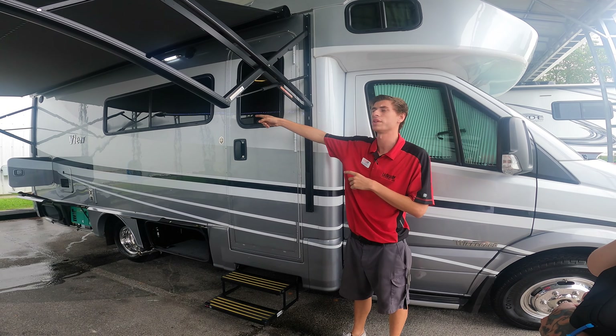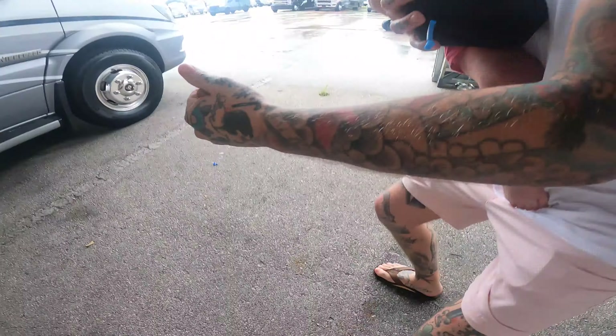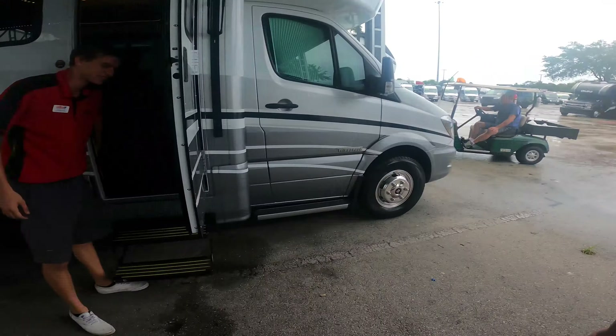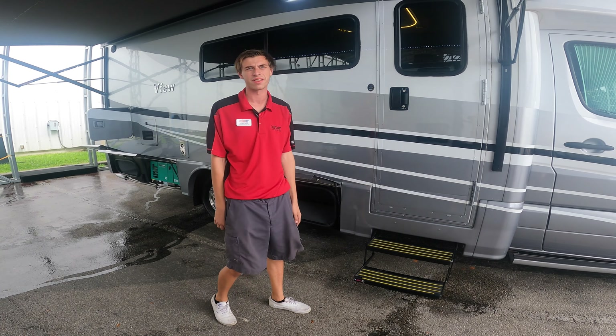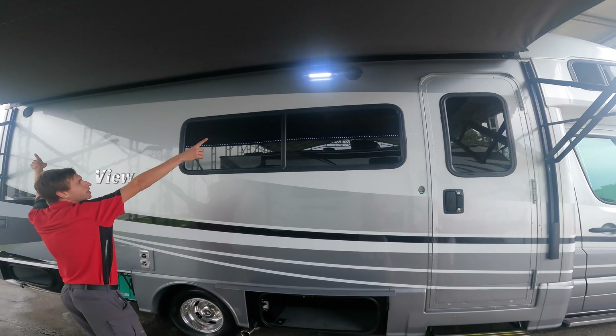The step down below is a powered step. If I were to turn on the coach right now it will go in automatically, so that way we don't take out mailboxes going down the road. There's another switch inside that will turn it on and off. Right now it's in the off position, so every time I open my door it just stays. If I turn it on, every time I open the door it'll go in and out. When we're camping you can just turn it off so it's not going in and out every time you're in and out of the coach. You get a nice light up top and outdoor speakers.